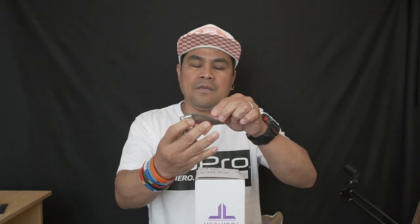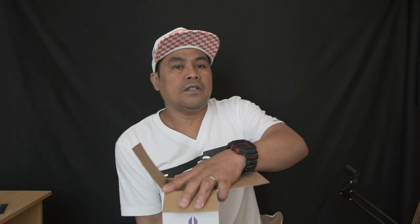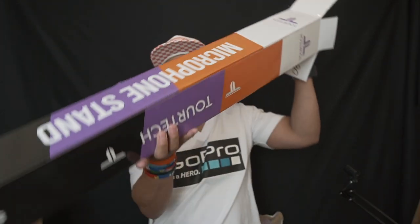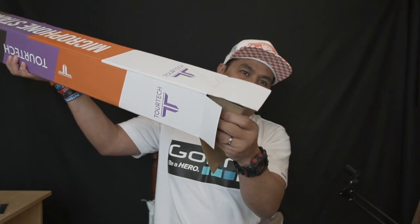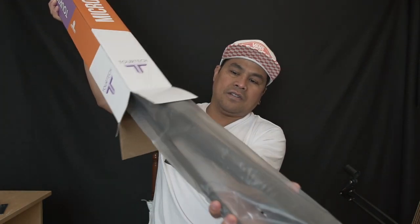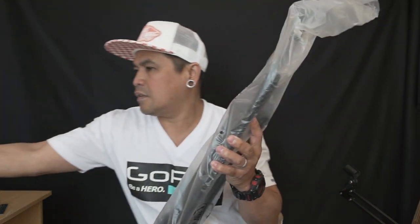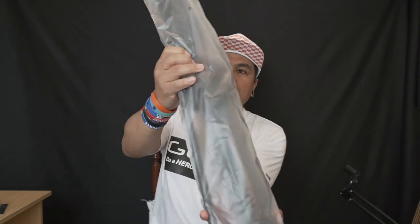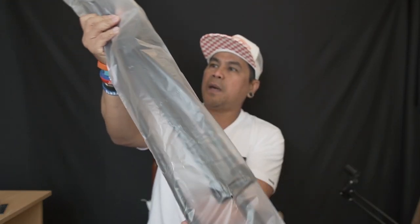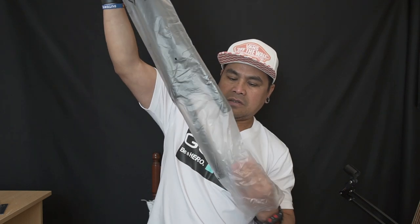Every time you finish using the knife, just put it away because it's sharp. The box is open. There's cardboard padding inside — cardboard, cardboard, and more cardboard. That's all inside the box — no paper, no manual, no user guide, just the stand itself.